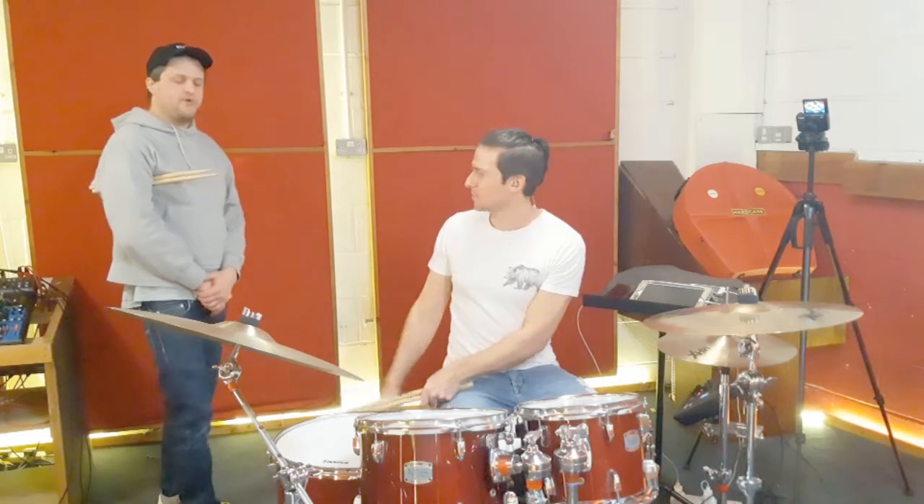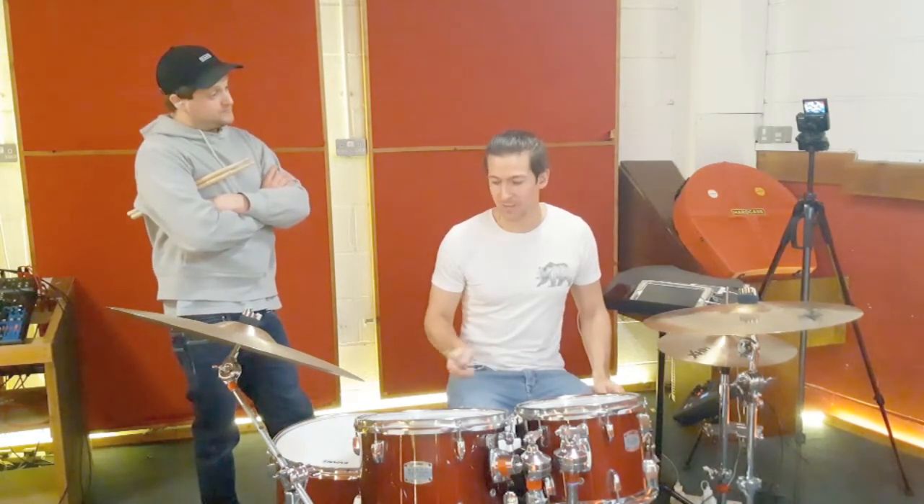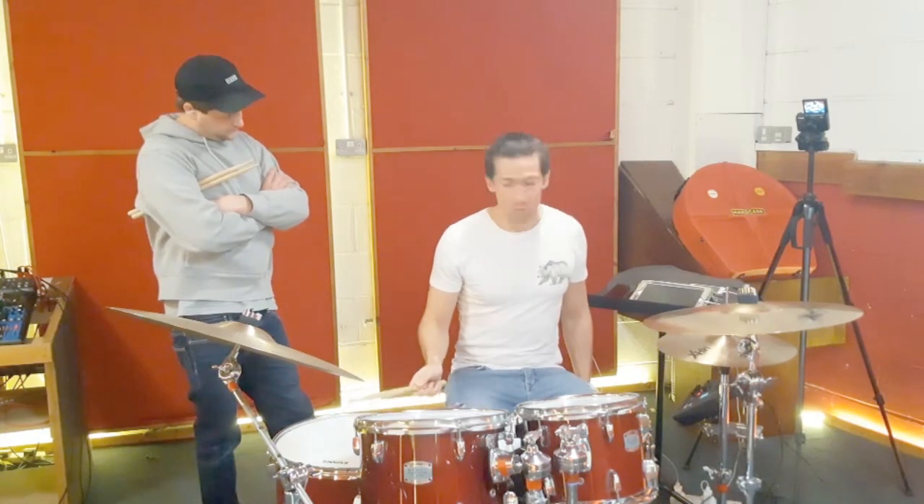I would say that makes perfect sense. And we're not hitting it at the same time as a drum - so a linear pattern, instead of being something like this, would be more like this.